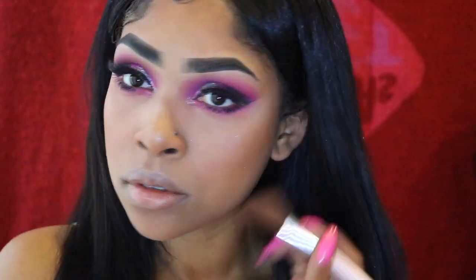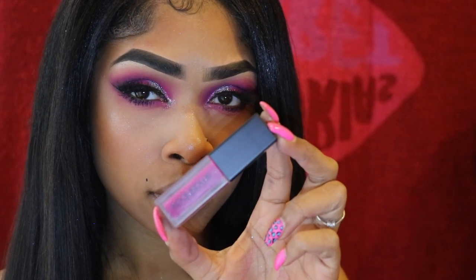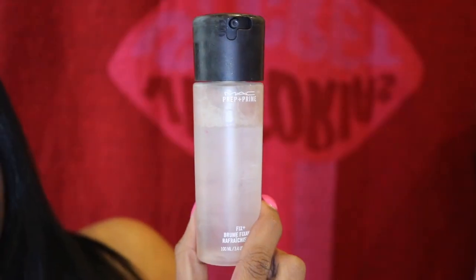Now I'm putting on my Smashbox Always On Lipstick in the color Throwback Jam. I love this — it stays on all day, it's transfer-proof, and I love matte lipsticks. Then I'm using my MAC Prep and Prime to set my face. And yes, this is the finished look, you guys! I hope you enjoyed this and found it helpful. Thank you so much for watching and I will see you in my next video, bye!